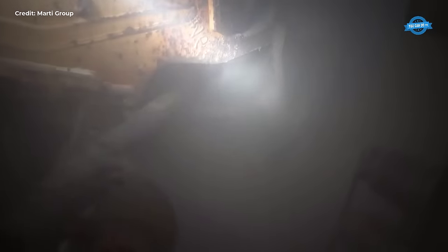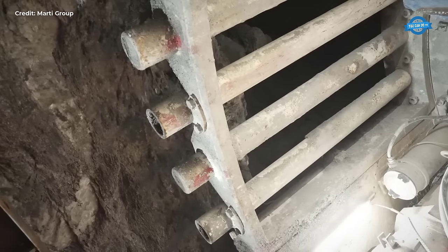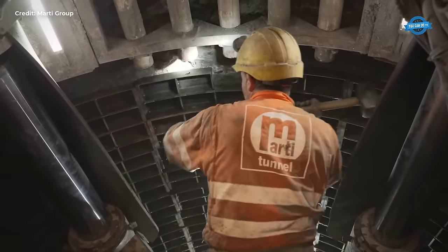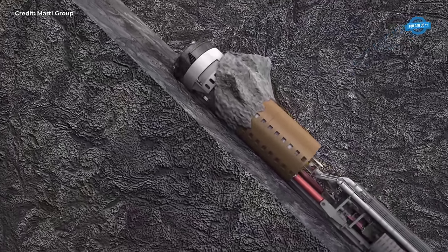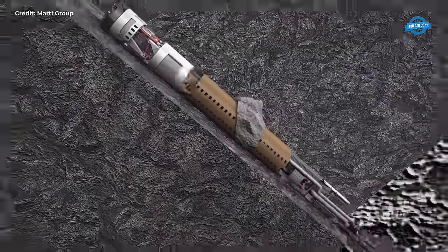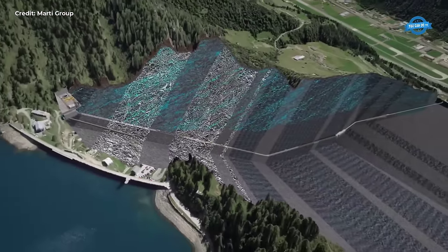The complexity of tunneling through a mountain became apparent as the team encountered various geological challenges. Operational errors were not an option, as they could lead to dire consequences. Therefore, controlling the TBM required not only technical expertise but also a deep understanding of the terrain and intuition honed through years of experience. Despite the challenges, the team's expertise and innovative measures, such as using adjustable wedges to navigate through fault zones, enabled them to make remarkable progress.